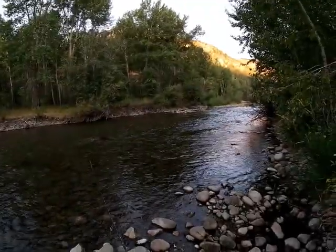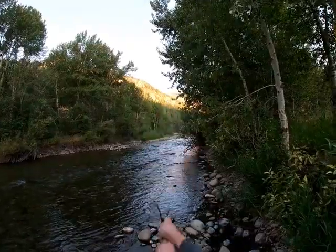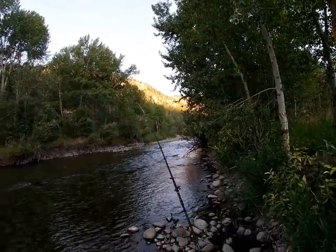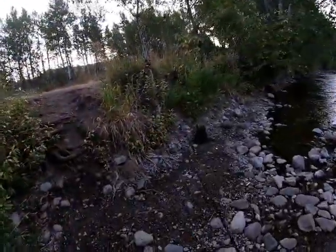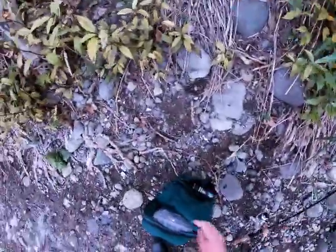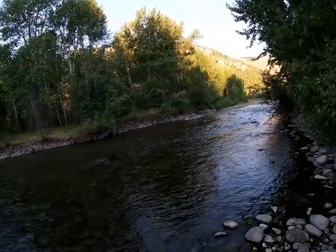Did you see that? I was reeling it and a fish came up and whacked it — just like on the Provo River. That scared me. Alright guys, I'm just going to switch to a standard size 5 brown Rapala.